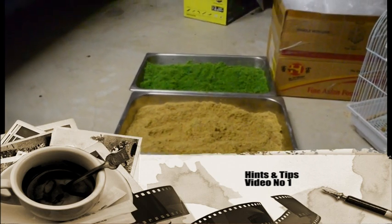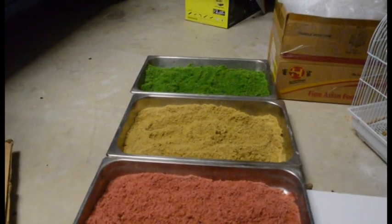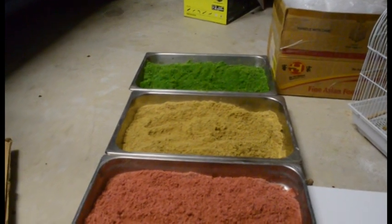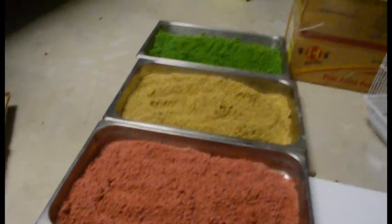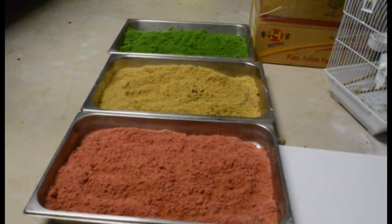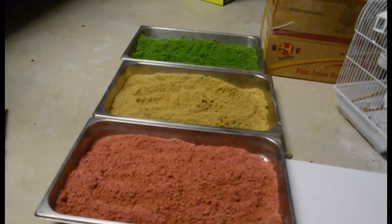Hi guys, welcome back to Coronation Street Model Railway Layout. This is our first hints and tips video that I'll be putting together for you. It's pretty late right now — it's two o'clock in the morning here in Australia — but it's been a very productive night, as you can see. I've made some sawdust.